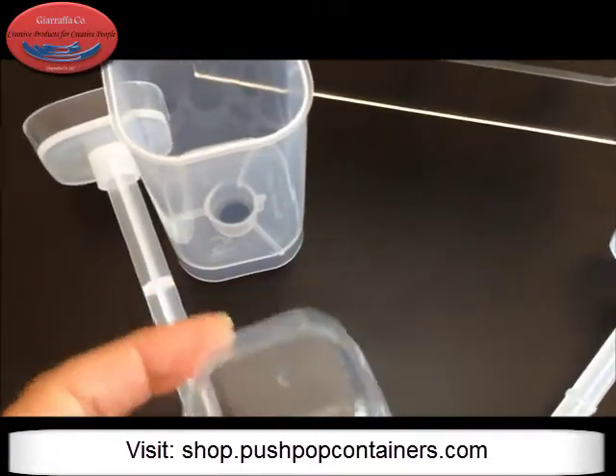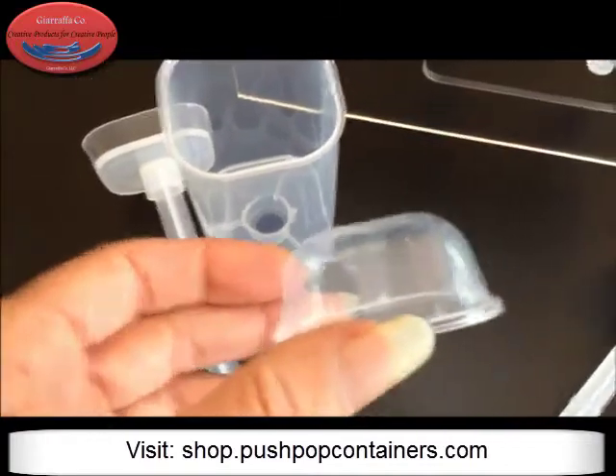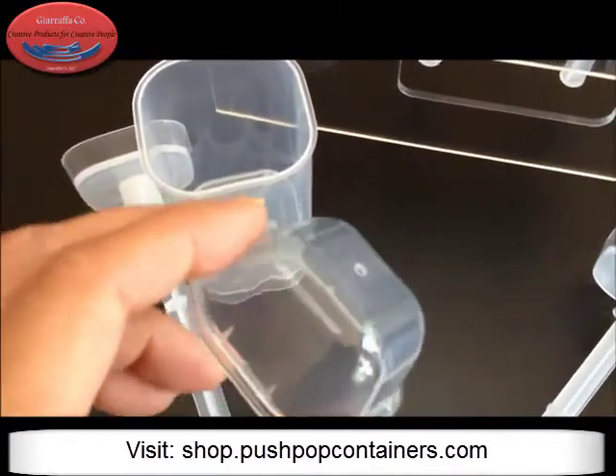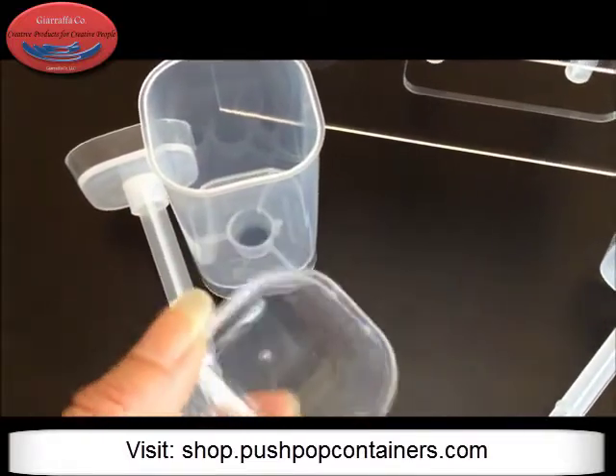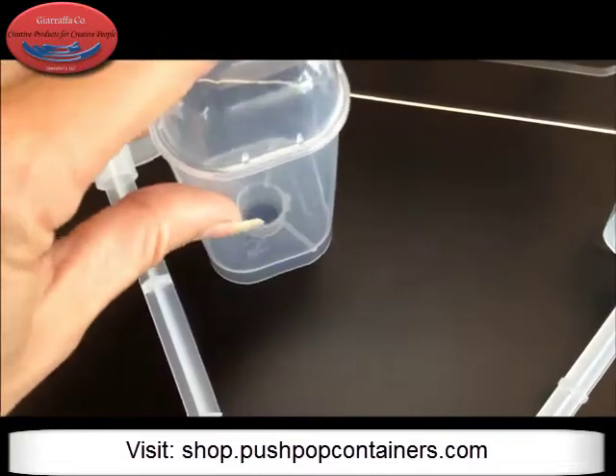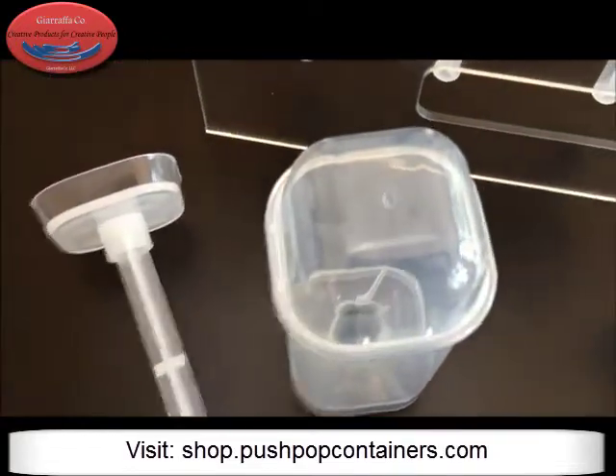Let me show you the lid because the lid is really super uber nice. It's the one-inch lid, flat top, but it's got the bullnose corners on it which is really, really nice. And of course, our lids snap really nice onto our containers.